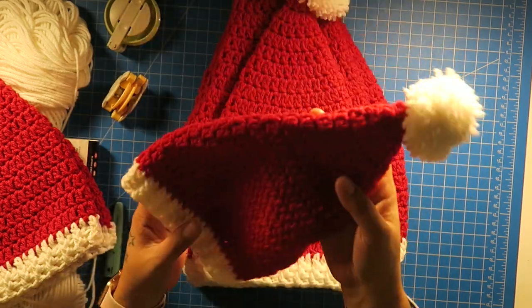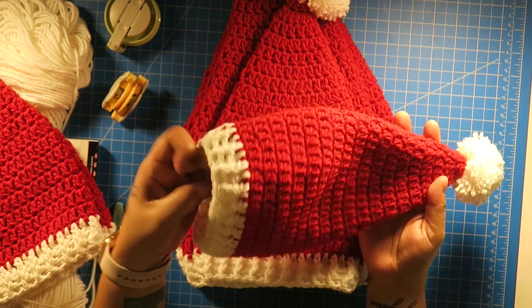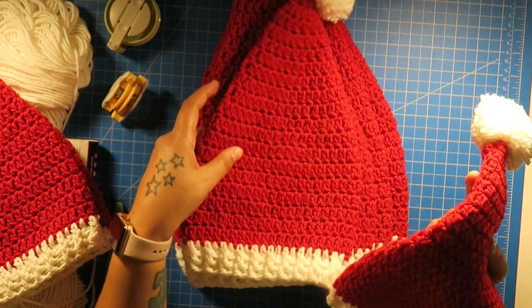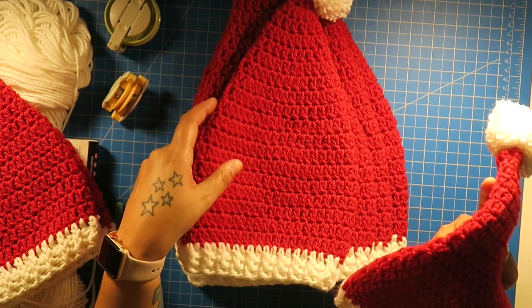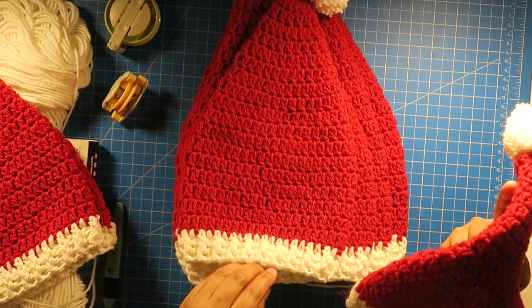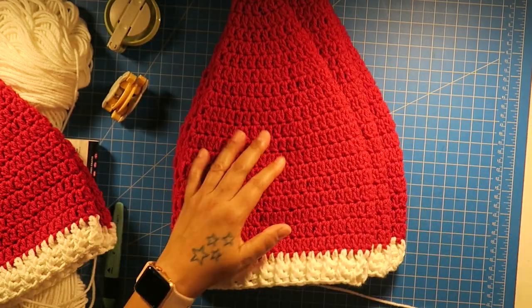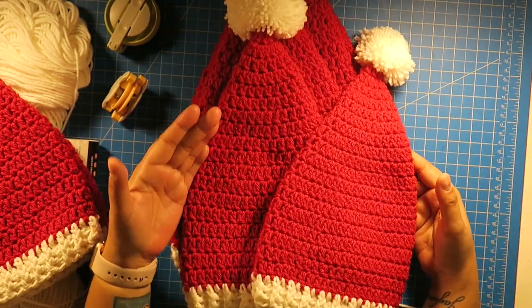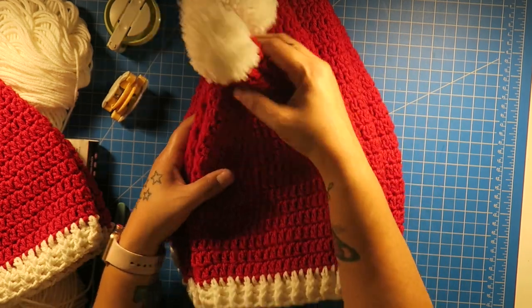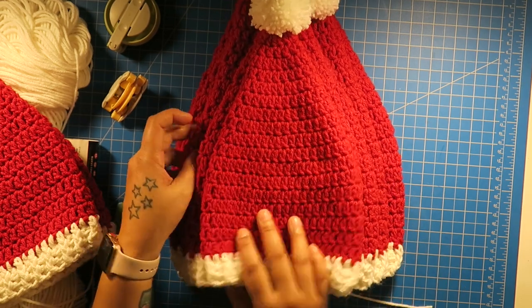So for this one, this one is made for a newborn — size zero to two, three months. I used a different hook but used the same pattern as the baby size, which is from three to nine to twelve months. If the baby's head is small enough to fit it, you can just move on to the next size, or use a bigger hook and use the pattern for this size with a bigger hook. That's just how I work them out.